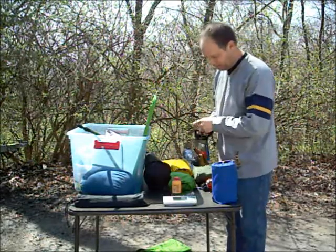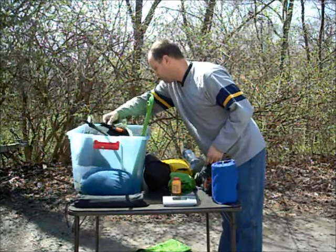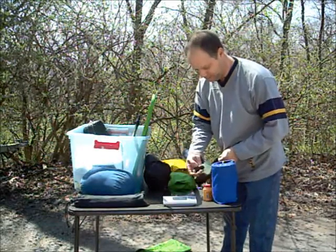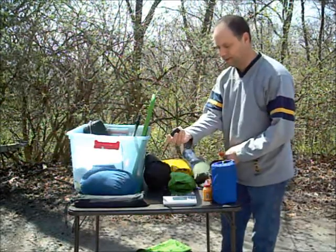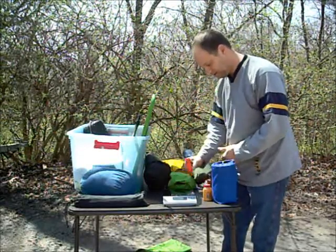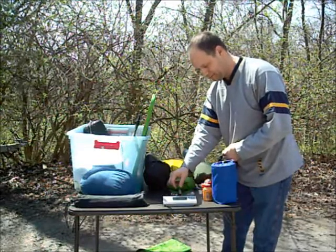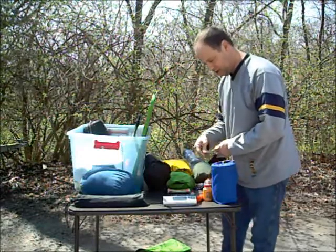I'm going to put all my first aid stuff on here at one time — all the stuff I consider to be first aid stuff. Gold Bond, one ounce. Tape — one ounce. Matches in a waterproof container, half ounce. Pencil, 0.1 ounces. Hand warmers, 1.5 ounces — I'll only bring one pack of those for emergencies. Never go without a compass — 1.5 ounces. A headlamp, one ounce.